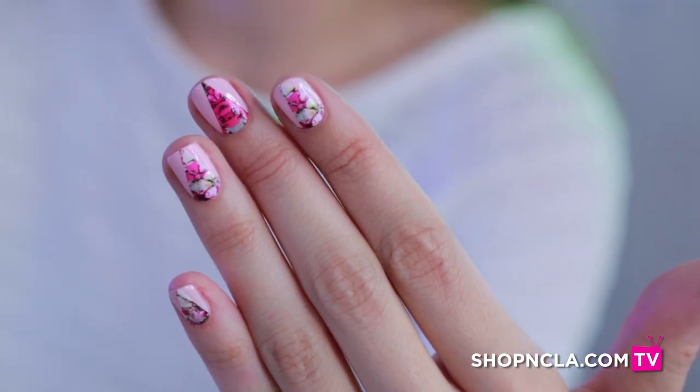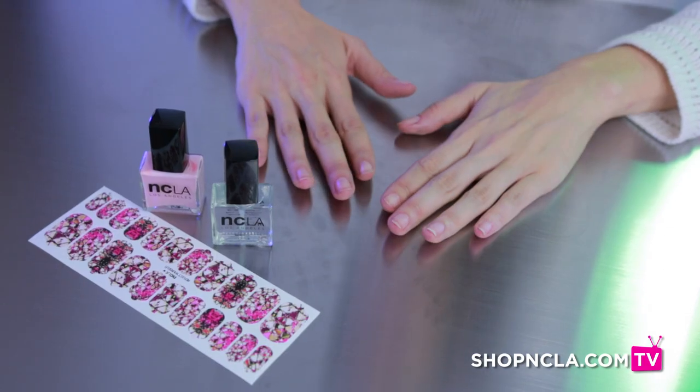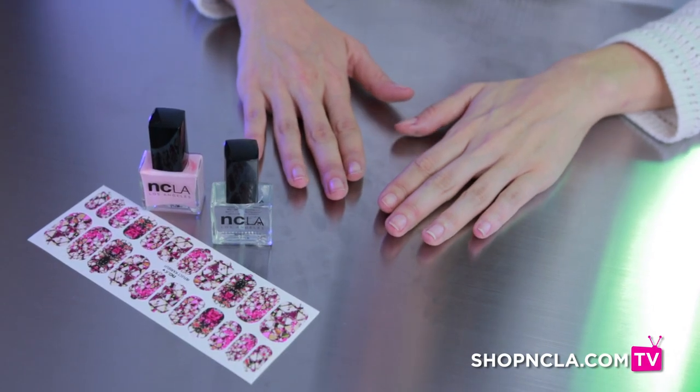Today we're going to do a really fun manicure that was recently featured on Lifestyle Mirror. We're going to be using both wraps and polishes, and I'm going to show you how to achieve it in a few easy steps.